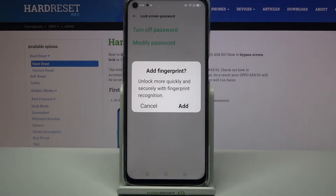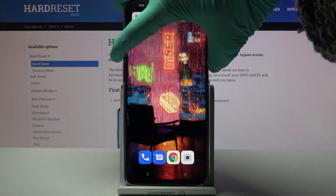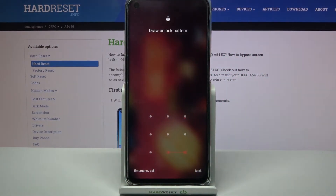If you want to add your fingerprint, you can do that by tapping on Add and following the instructions. But I don't want to, so I will go with Cancel. And now when I turn off my screen and turn it back on, it shows that a pattern is required.